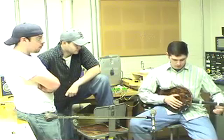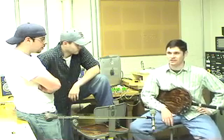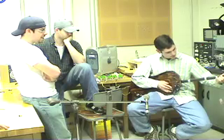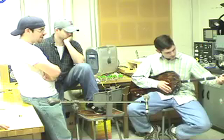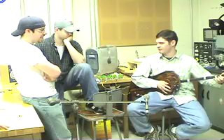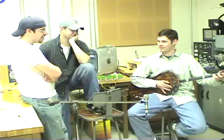What happens when you hit one of the FSRs and you're not holding the switch? Those switches are turning the one note into chords — either major or minor — and that whole chord plays. So you can get any chord you want. G minor.